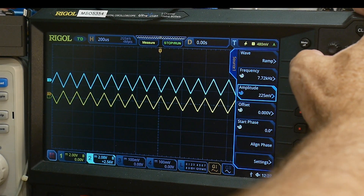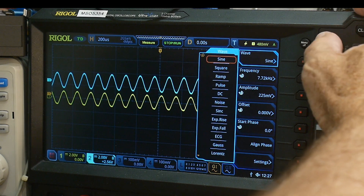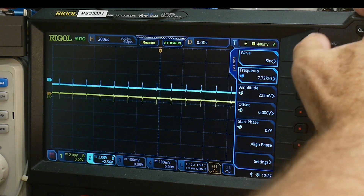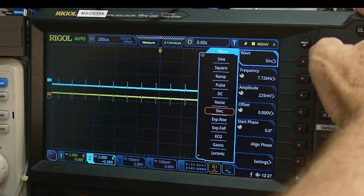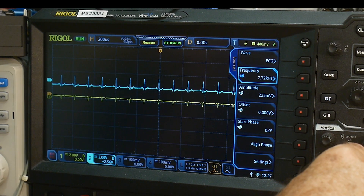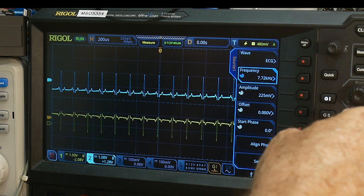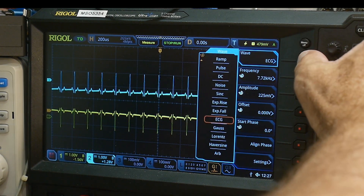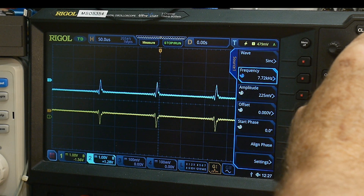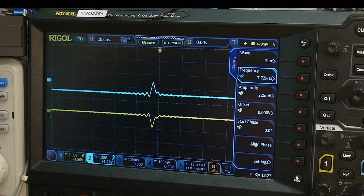So will it work with every kind of waveform? It works with square wave, sine wave. Let's try a sync pulse. Oh, that doesn't look right at all. Let me try an ECG — oh, that looks okay. Going back to the sync pulse: why is it so weird? Zooming in, it's got distortion on the output. So even at 225 millivolts, I'm still getting a bad signal.